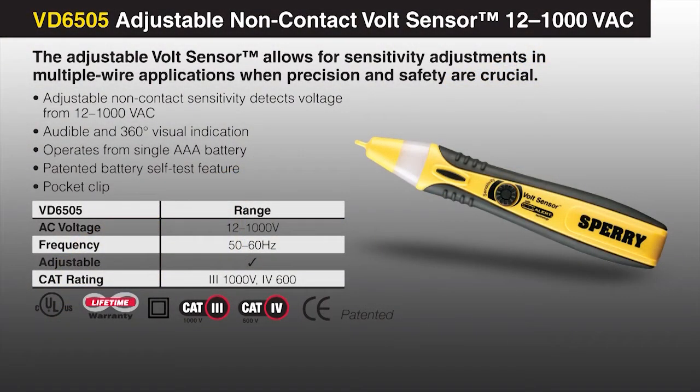An additional unit in the VD Series is an adjustable, non-contact volt sensor that is rated for 12 to 1,000 volts AC.